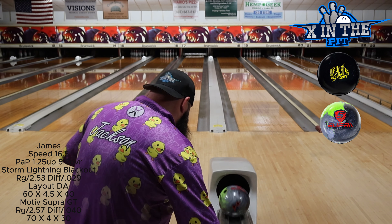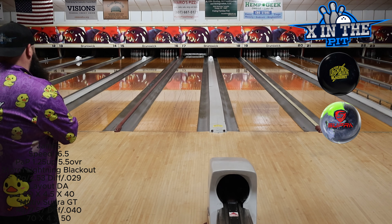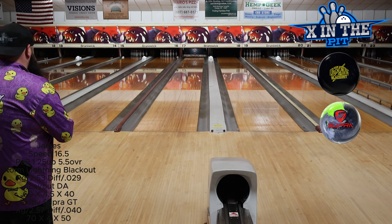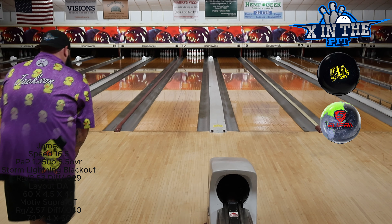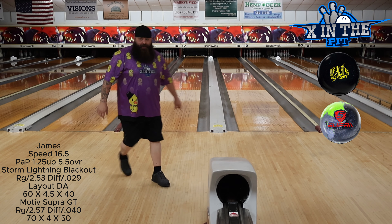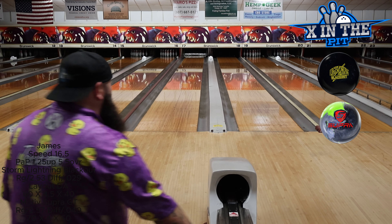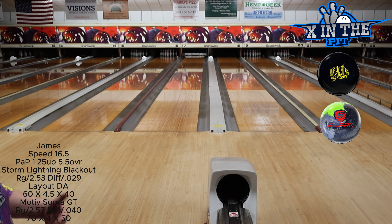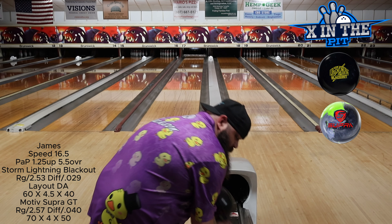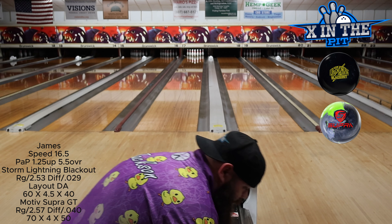Now we're going to duplicate that with the Lightning Blackout — stand in sturdy, aim in at 15. As you can tell, they're both going right back and forth with each other. I use the Motive Supra before the Lightning Blackout because I think the Lightning Blackout handles burn conditions just a little bit more predictably than the Supra. But I'm still talking game six, game seven era with both bowling balls.